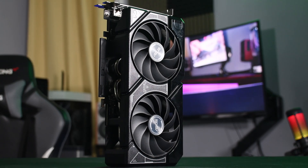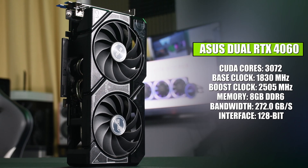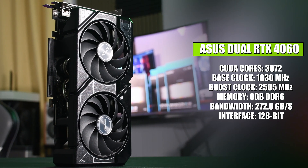As for the general specs of the 4060, it has 3072 CUDA cores, boost clocks of up to 2505 MHz, and 8GB of GDDR6 memory with a 128-bit bus interface. On paper, these numbers would certainly look like a downgrade from the previous generation RTX 3060, but as we get to the benchmarks, the numbers will tell a different story.